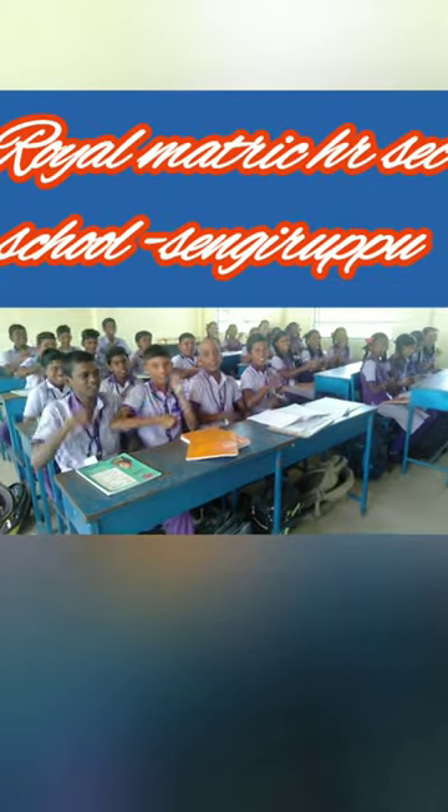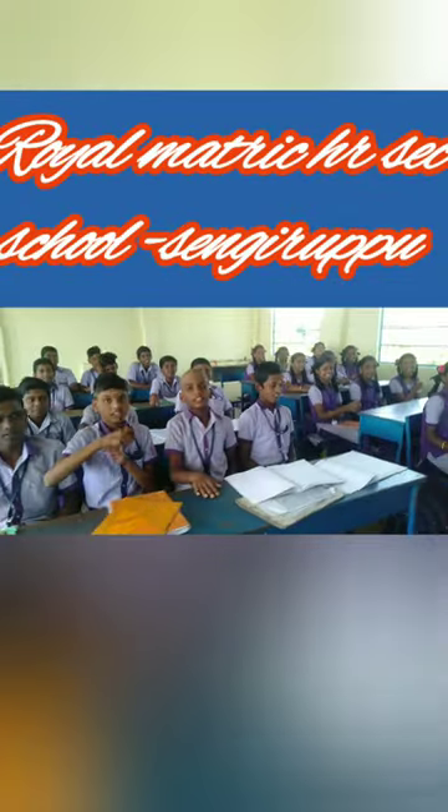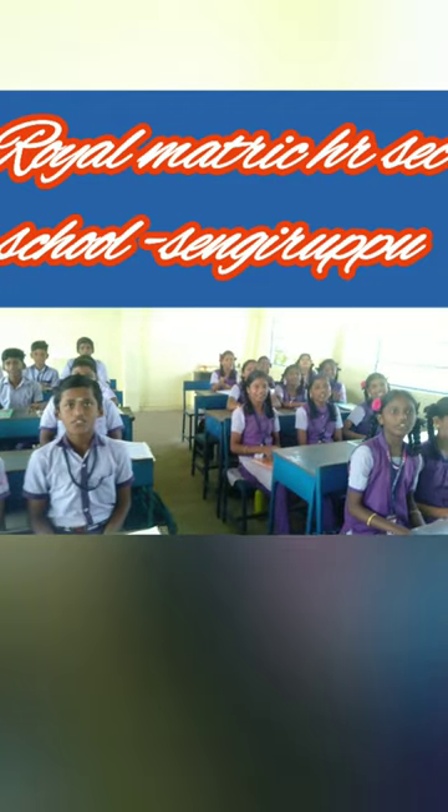Oh yes. Are you ready? Oh yes. 75 x 75? 56? 25.